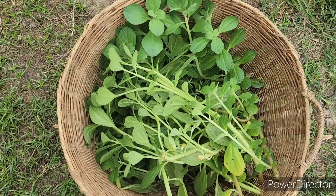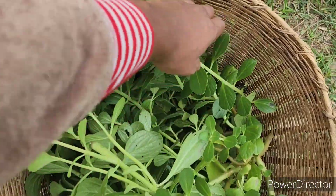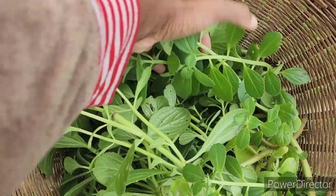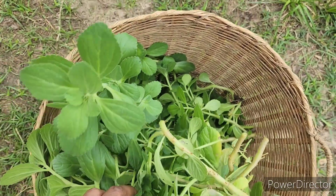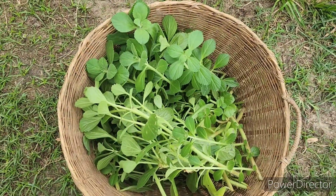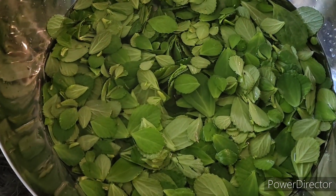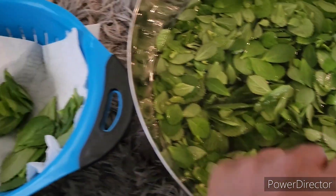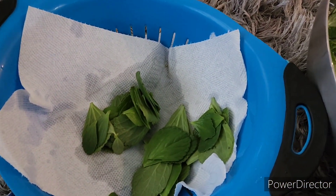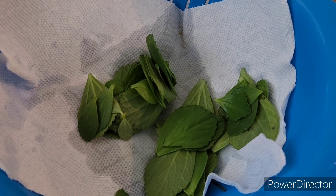I also got some Cuban oregano. This has grown so amazingly in my garden this year and I'm super duper excited about it. I got a bunch so I'm going to go ahead and wash this all up and put it in the dehydrator, and I will have it in my pantry for tea throughout the winter. Peace family.